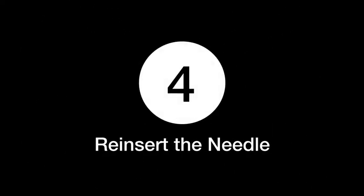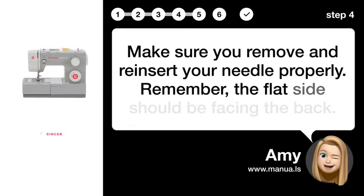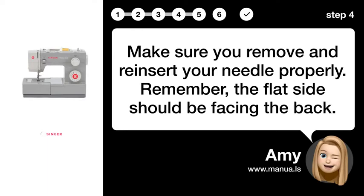Step 4: Re-insert the needle. Make sure you remove and reinsert your needle properly. Remember, the flat side should be facing the back.